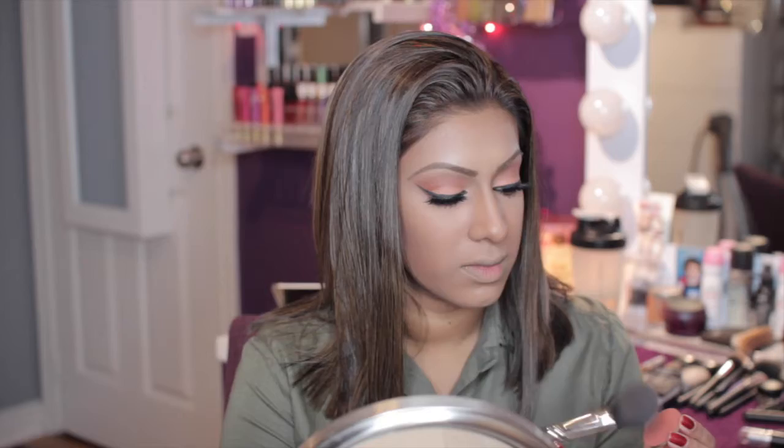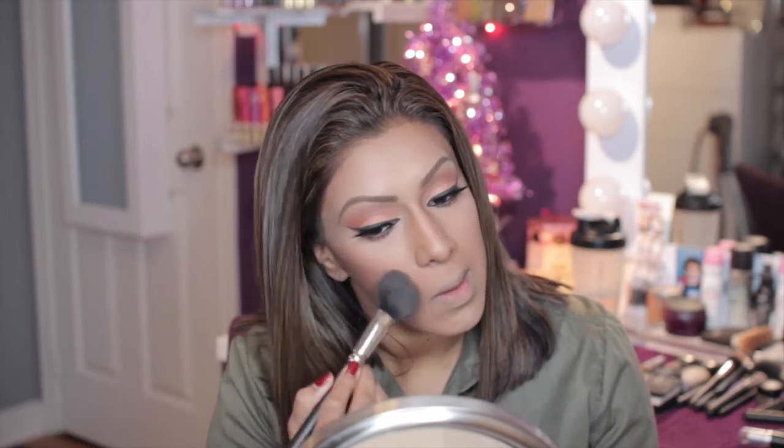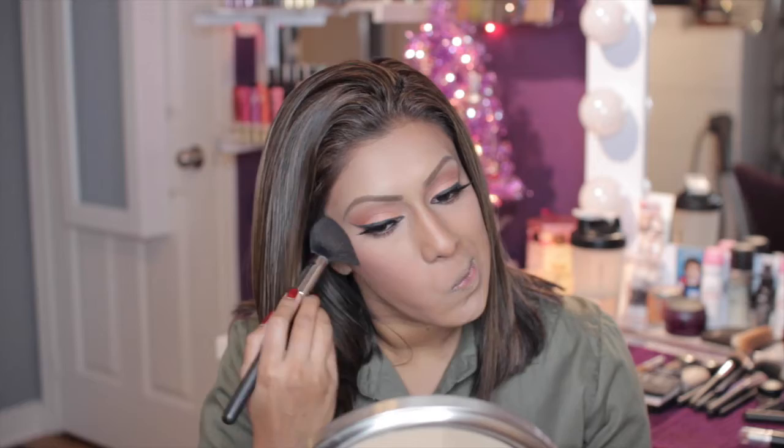Here is the beauty of these Makeup Forever Artist Shadows — you can wear them all over your face. I'm taking that same color I used for my crease and lower lash line and using it as blush.